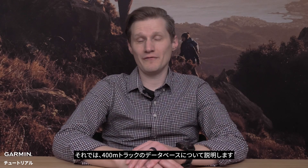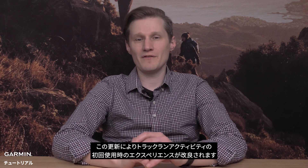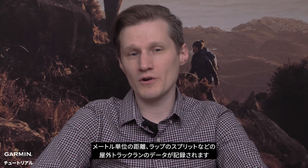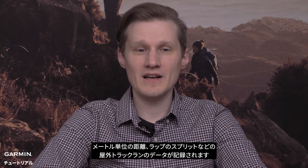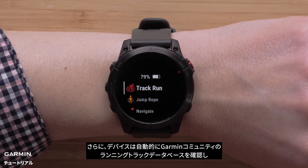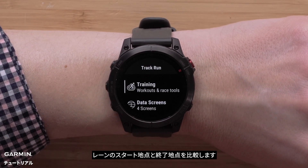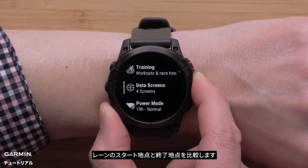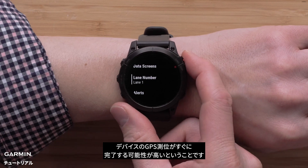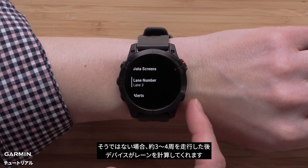Now we'll discuss the 400 meter running track database. This improves the first time use of the track run profile. When starting a track run activity, it will record your outdoor track run data, including distance in meters and lap splits. Additionally, your watch will automatically review the Garmin Community Running Track database to compare the lane start and end points. This means when you show up to a new track, there's a good chance that your watch will lock on right away. Otherwise, the watch will calculate the lane after approximately three laps.